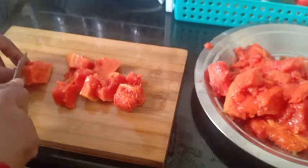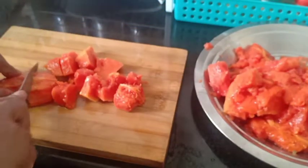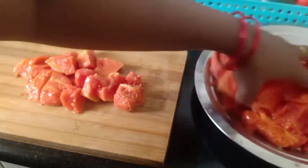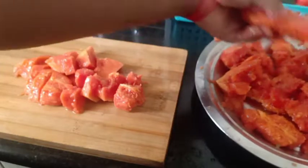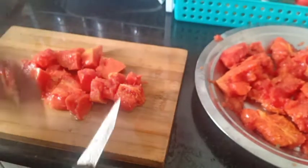The papaya is very small. You can cut it in the fridge, or cut it in the refrigerator and take it out.